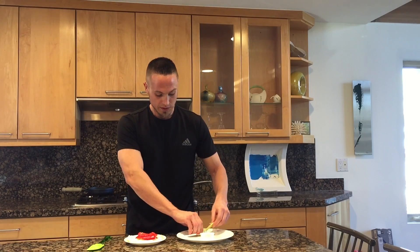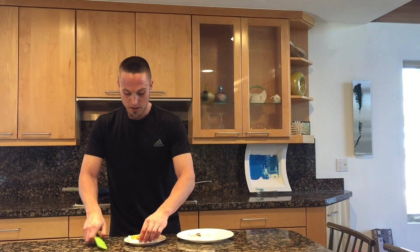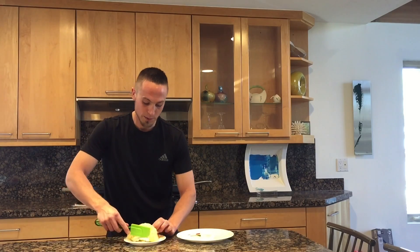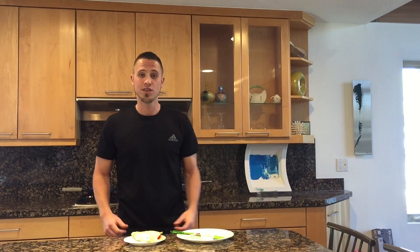And then we're just going to do a few slices of fresh avocado on top of that. Then you just flip it closed, and once it's closed, enjoy. That's it.